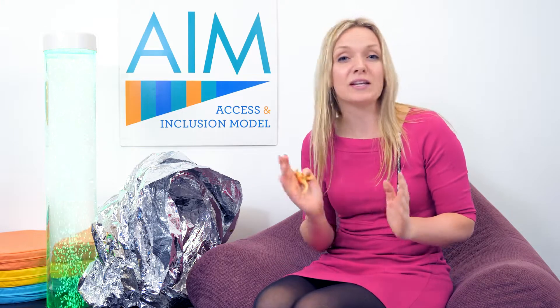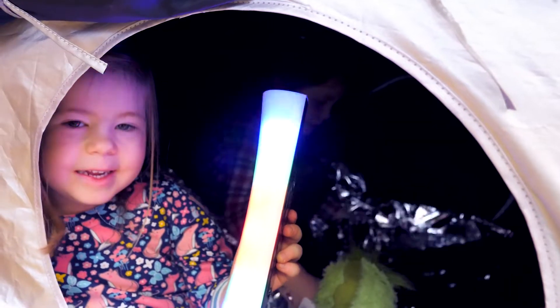A way to extend the use of your sensory light reflective blanket is to use lights that you might have around the room. You could use your strobe bar, create a cave-like structure and have a dinosaur disco.